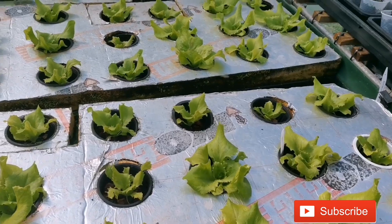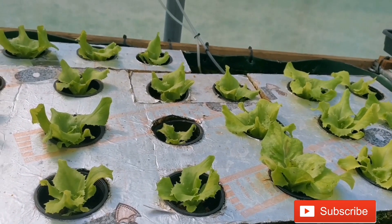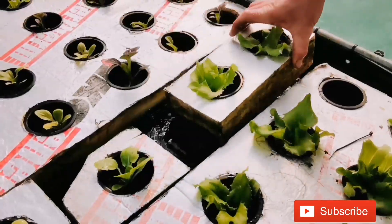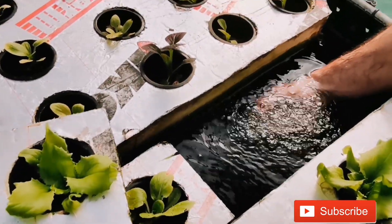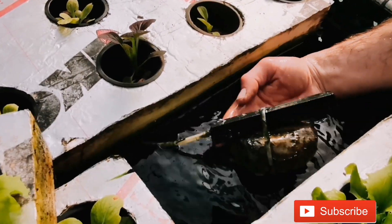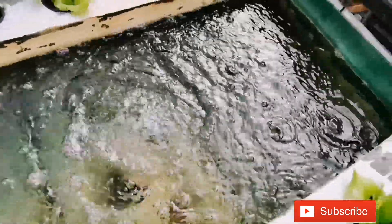The deep water culture raft beds are basically tanks full of water. The plants sit in net pots on polystyrene insulation boards — 60mm boards in the system here, 40mm at home on the pond. We've also got air stones in there providing essential oxygen to the plant roots, and they're fantastic for plants that like being in damp conditions.